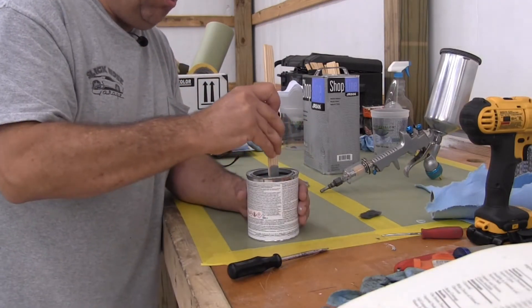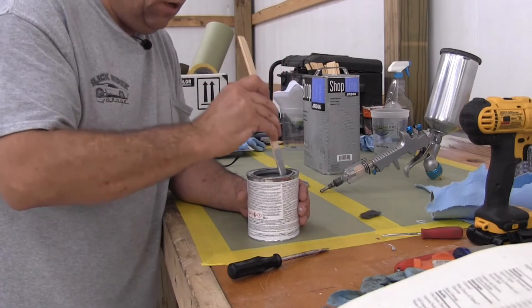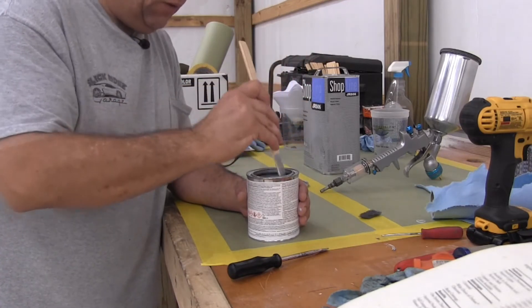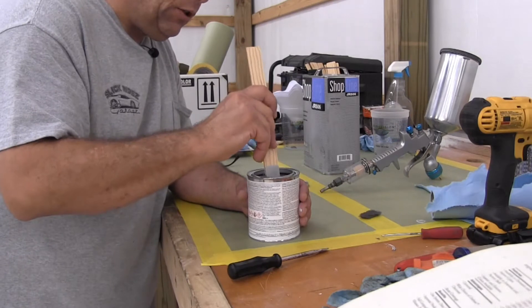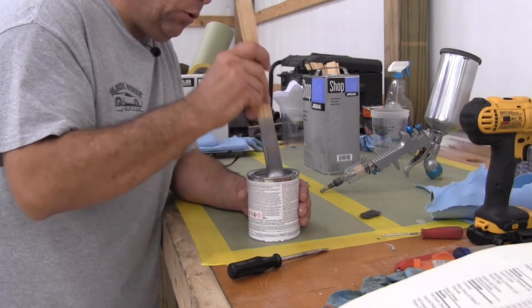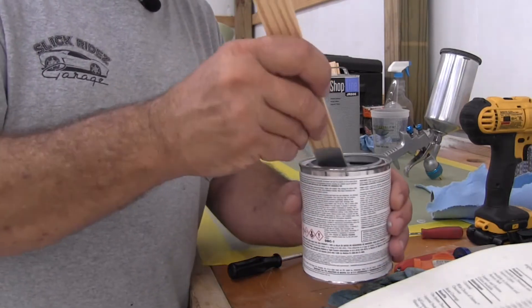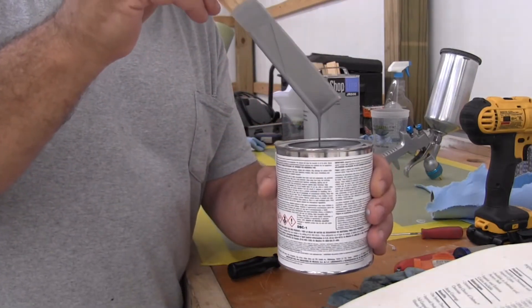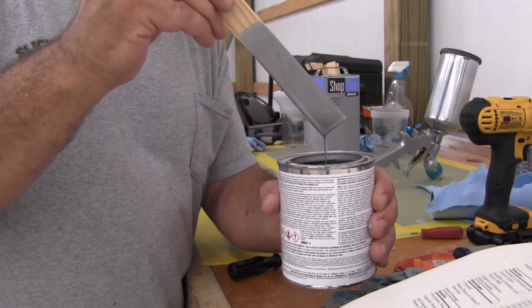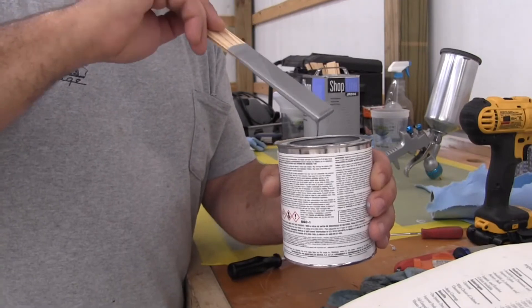I'm running the flat part of the paint paddle over the bottom of the can and lifting — run it over the bottom and lift. With high metallics, mix them thoroughly before you reduce them. Watch how the paint flows off the mixing paddle — it takes a while. They're intended to be reduced with urethane grade reducer.